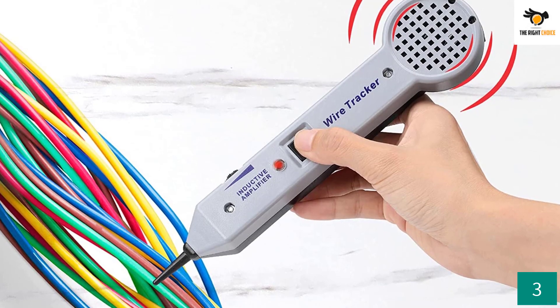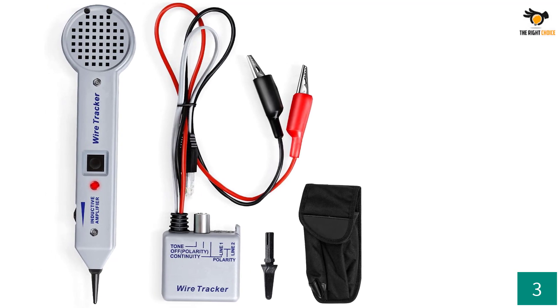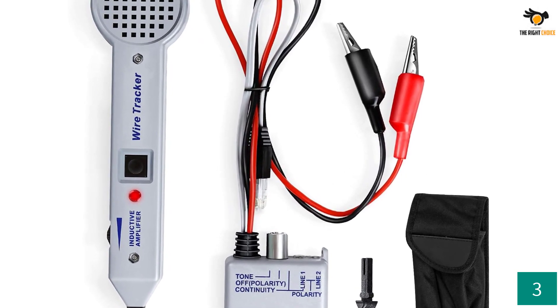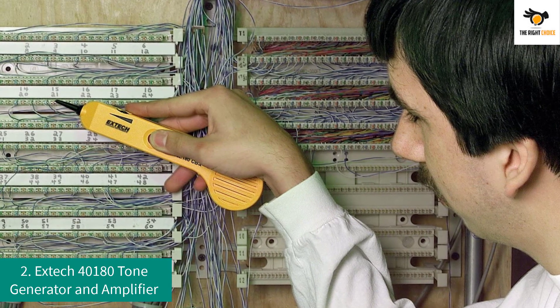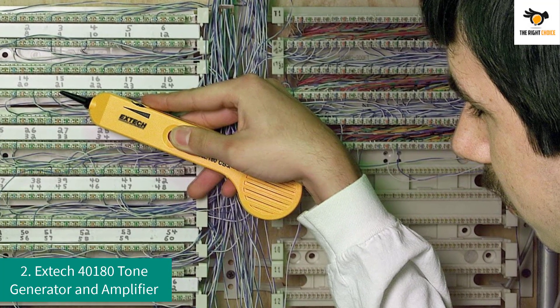You can use this probe kit as a selectable continuous or variable tone generator. There is a clamp mode for making direct telephone and direct line measurements for non-terminal wires. The probe kit is equipped with a built-in speaker tube, built-in speaker, and an insulation probe to prevent short circuits and provide a safe user experience.